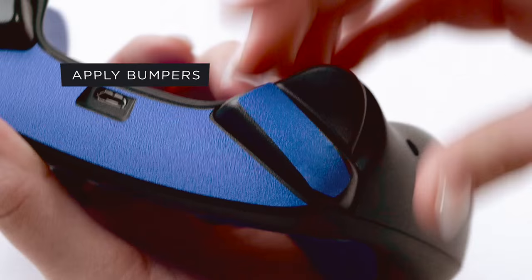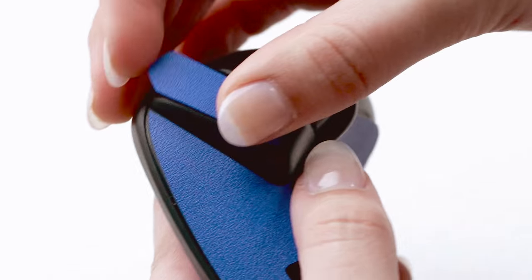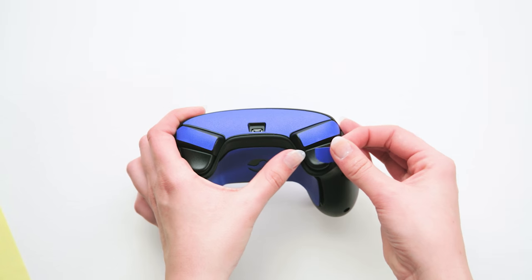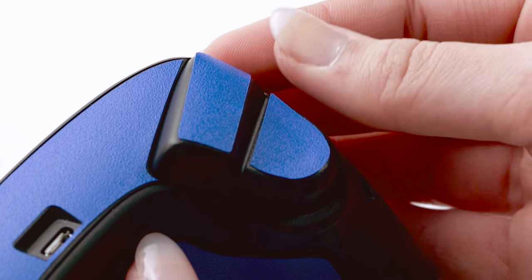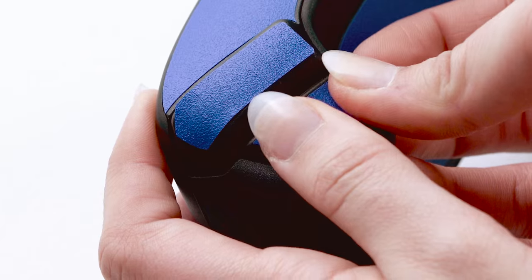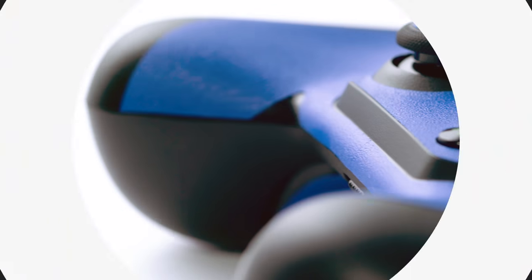Once these pieces are on, go over them with heat and rub them down firmly with a microfiber cloth. There you have it! You've successfully installed your SlickWrap for the Steam Controller. Enjoy!